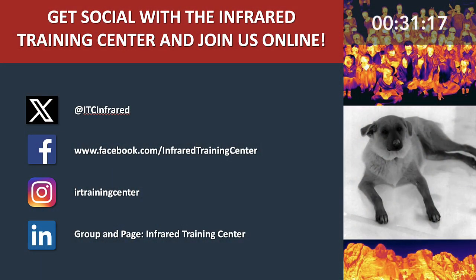While you're online, be sure to get social with the Infrared Training Center. Follow us on X, Facebook, Instagram, and LinkedIn, where you'll find helpful tips, thermal imaging best practices, special training offers, and much more.